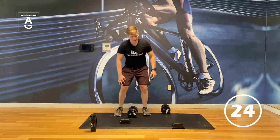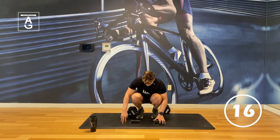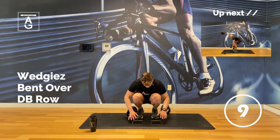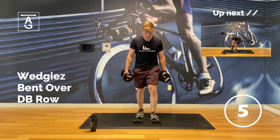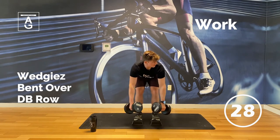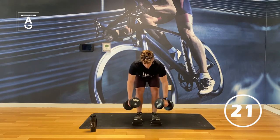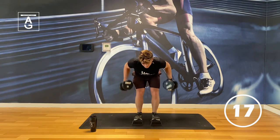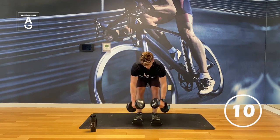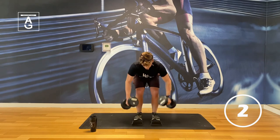Bent over rows — I'm going to face you this time. On an unstable mat here. At the halfway point with bent over rows — let's go team. 30 seconds, 15 reps. Elbows to pockets, inhale and exhale, squeeze those grips. Come on, we're halfway — last round. Sit into those hips. Don't give up now, we're under five. Beautiful.